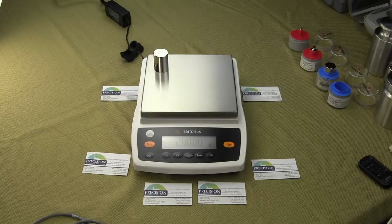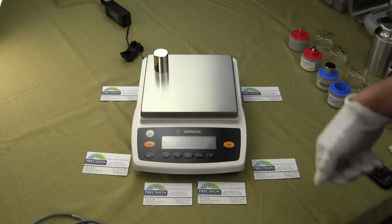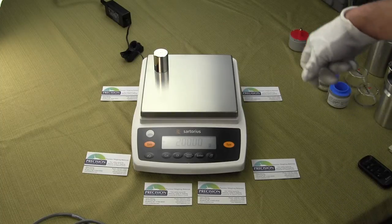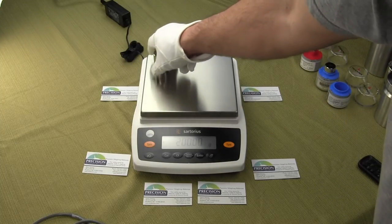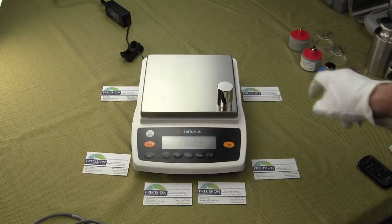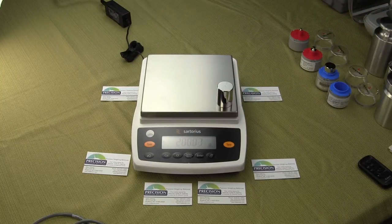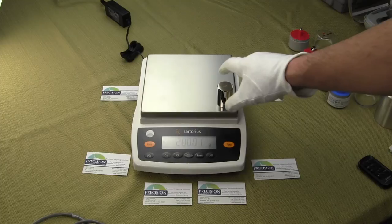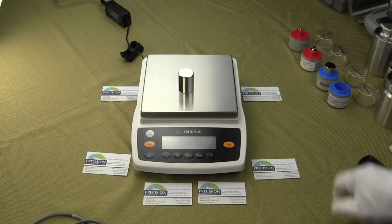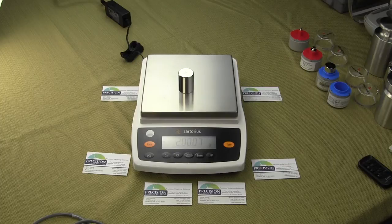The new Entrance Series is RoHS compliant, which means they restrict the level of certain hazardous substances such as lead, cadmium, mercury, and other chemicals. Basically on the printed circuit boards, most of the solder had high lead content. Now the new series has very low lead content. Sartorius did this basically because many countries require RoHS compliant.